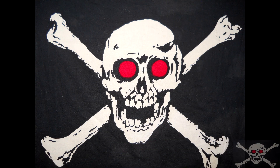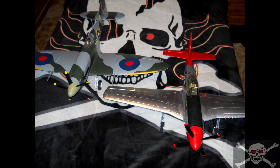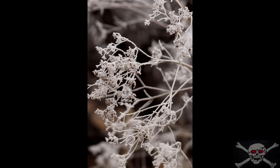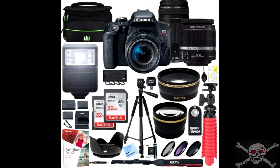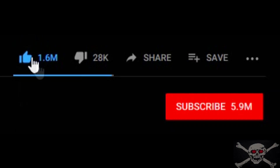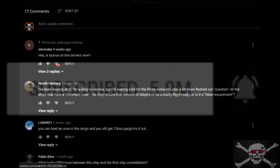Here on my channel I do videos on general hobbies which include model building, RC aircraft, planes, helicopters, etc., video games like Star Citizen, photography, geocaching, anything to do with aviation, and I also do product reviews. I put links to items that I showcase in my videos in the description so be sure to check that out. Be sure to like the video, subscribe, and hit that notification bell so you'll see when I upload a new video.